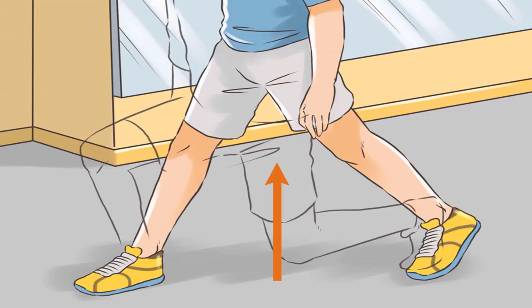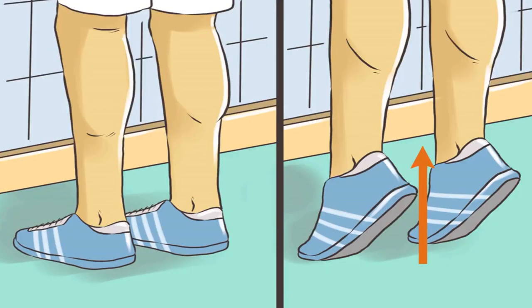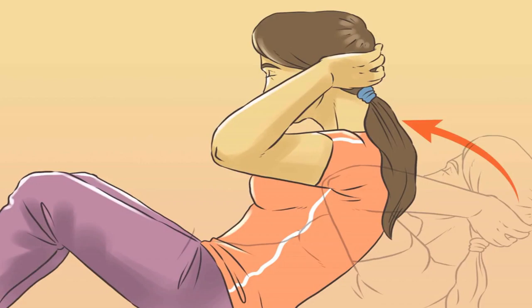Strengthen your calves. This muscle group is essential to jumping higher. Calf raises are an easy and effective exercise that can be done with or without equipment. Stand up straight with your feet on the ground and move up onto your tiptoes. Stand at a ledge to increase the range of motion. You can also do one leg at a time, making sure to alternate between each leg to ensure balance. Increase the intensity by adding weights incrementally.